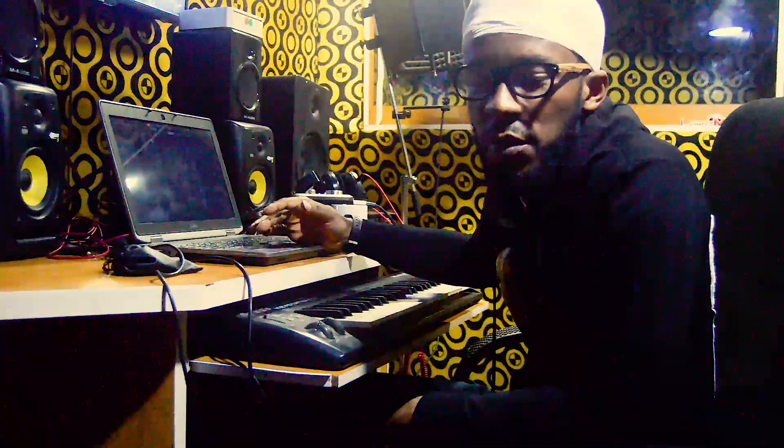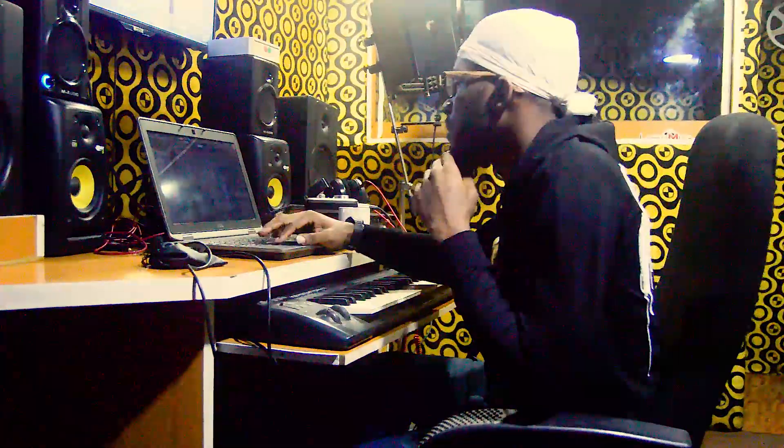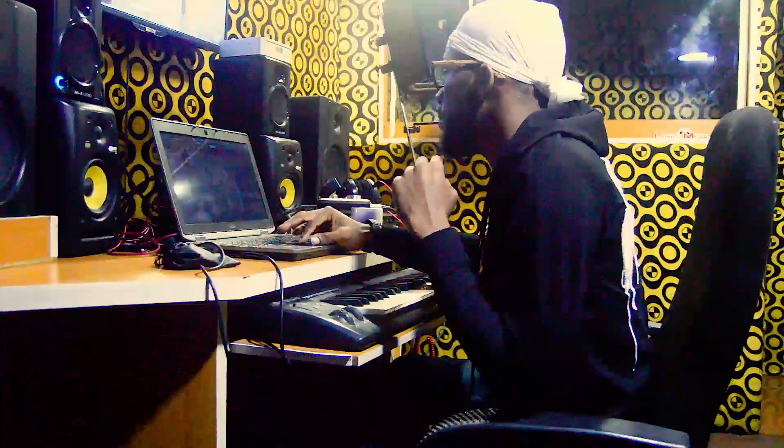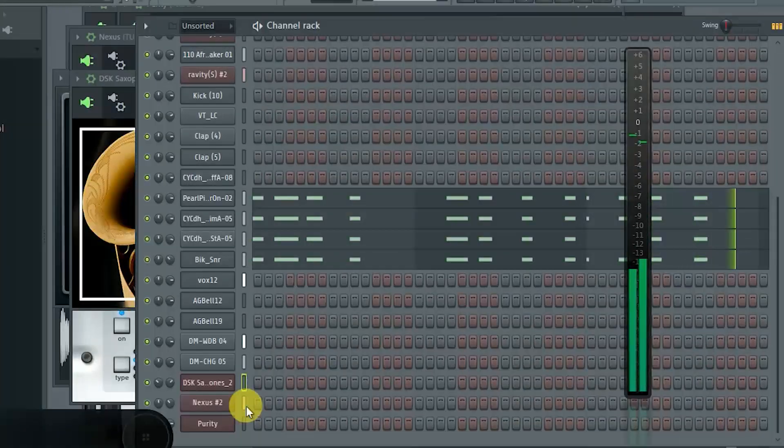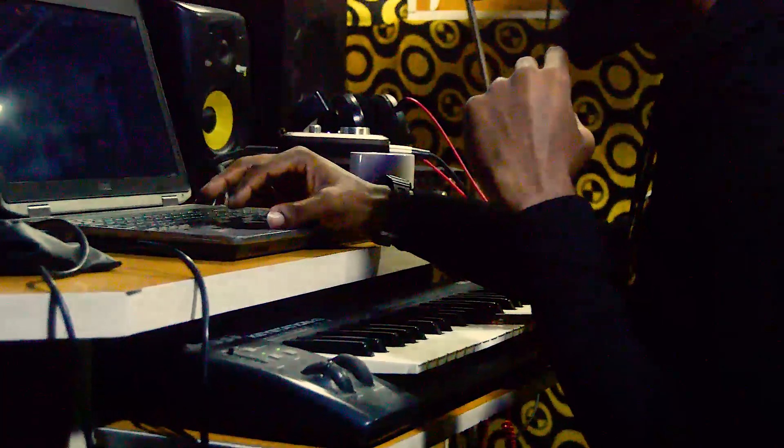I choose my own preferred snare and add kicks. I come up with a strong percussion that can either be danceable or have a Brazilian vibe, you understand.